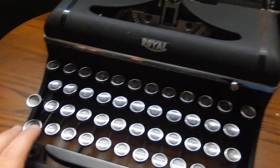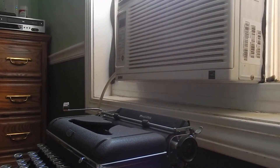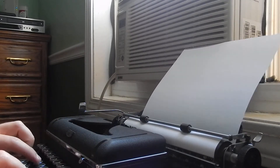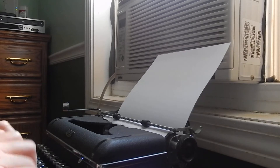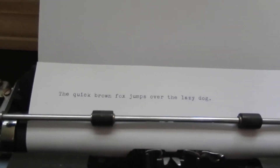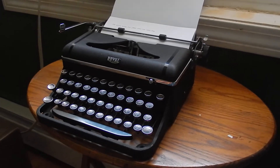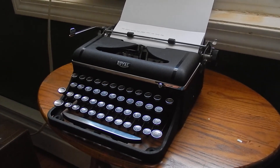Pretty cool machine overall. There you go — it types very nicely. The platen on this machine is in very nice condition. A very nice machine overall, highly recommended — the 1941 Royal Companion.